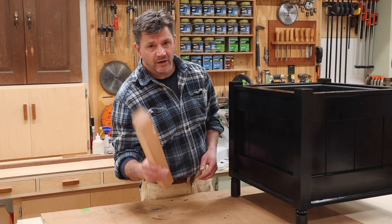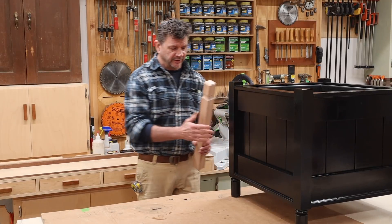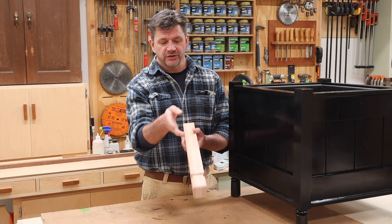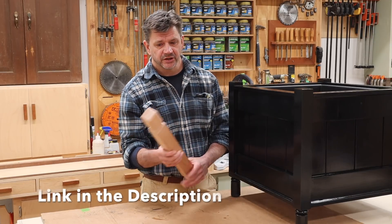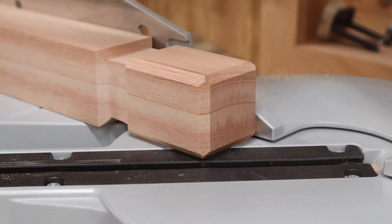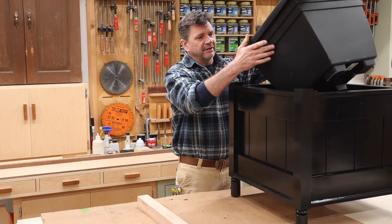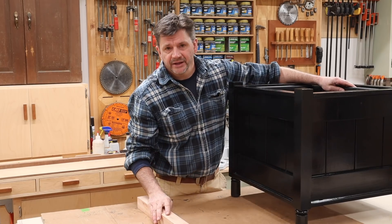Hey everyone and welcome back to the shop. In this episode I'll show you step-by-step how to build this planter, which has a turned detail at the bottom of the leg. If you don't have a lathe you could also use this leg design option — I posted a video on how to make this leg just a few days ago, and it only requires a table saw and miter saw. I also designed this planter around a plastic insert, realizing that most planters rot from the inside out. I'll have a link to that insert in the description below.